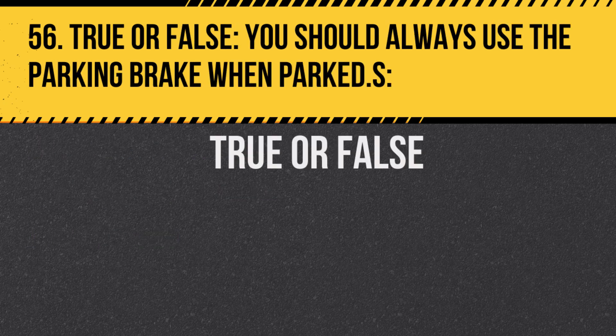Question 56. True or false: You should always use the parking brake when parked. Answer: True. This prevents the bus from rolling.